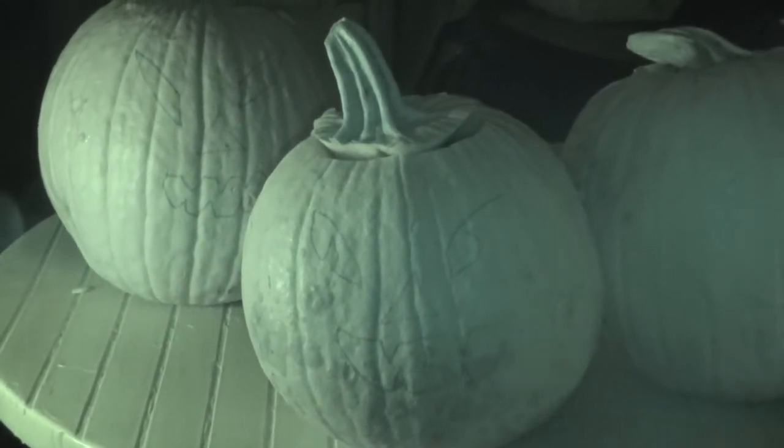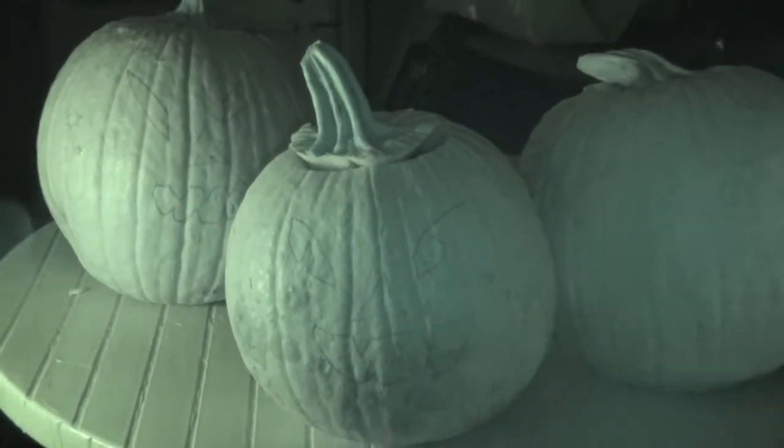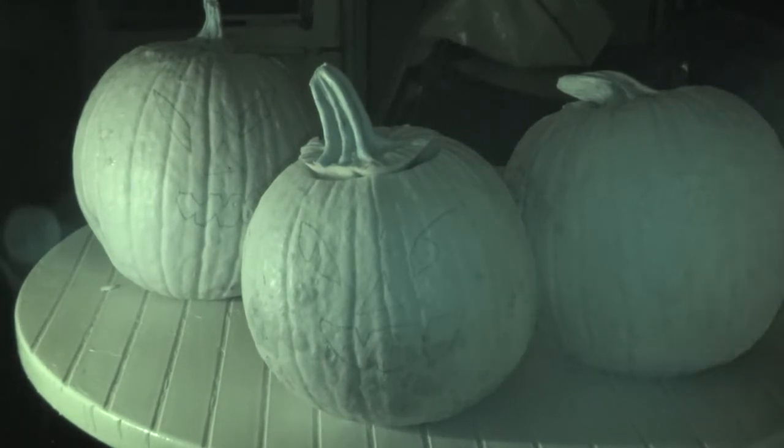They don't have to be scary — I like them scary — but if you want to make them goofy or mix them all up, that's up to you. They don't have to be any sort of design. If you want to get super creative, you can even trace some witchy runes or symbols and carve them out instead of faces.